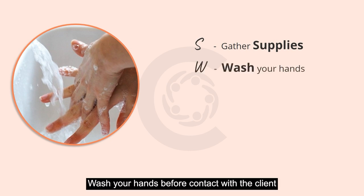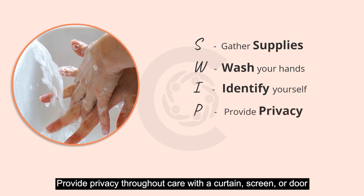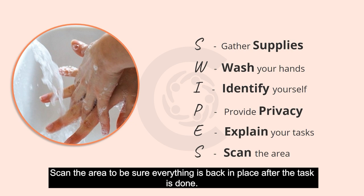To successfully demonstrate the skill, you need to gather supplies before starting the task, wash your hands before contact with the client, identify yourself by telling the client your name, provide privacy throughout care with a curtain, screen, or door, explain what you are doing for the client, and scan the area to be sure everything is back in place after the task is done.